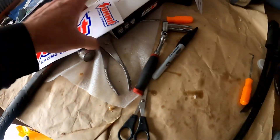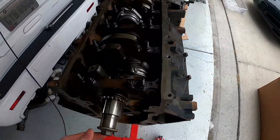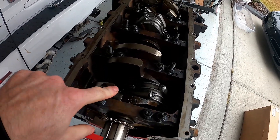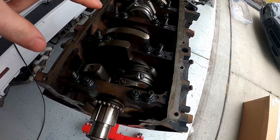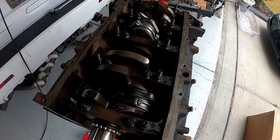So 0.010 of an inch undersized for the crank, which means the bearings have to be undersized as well. I put those in and put the LS2 crank back in.